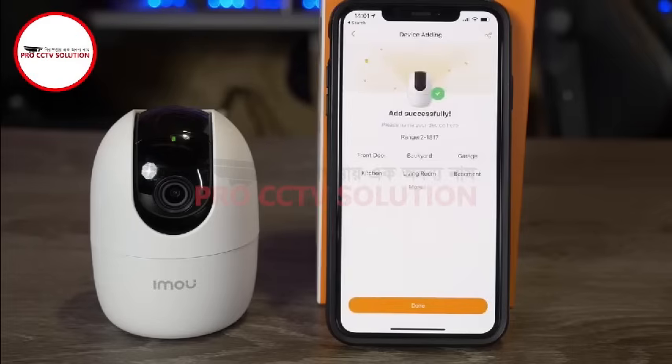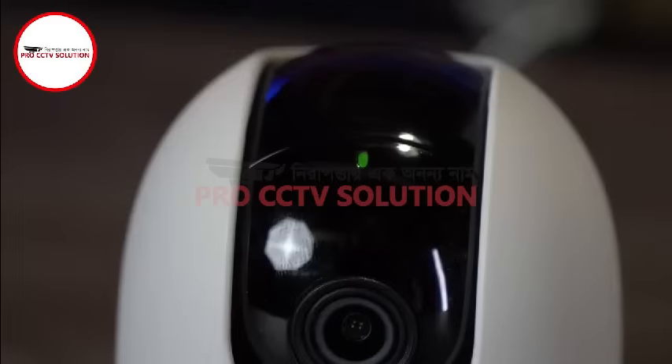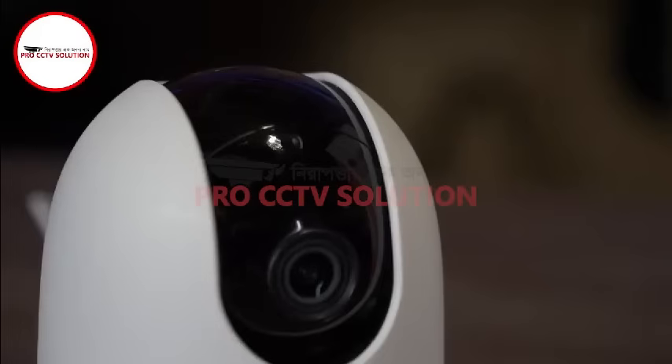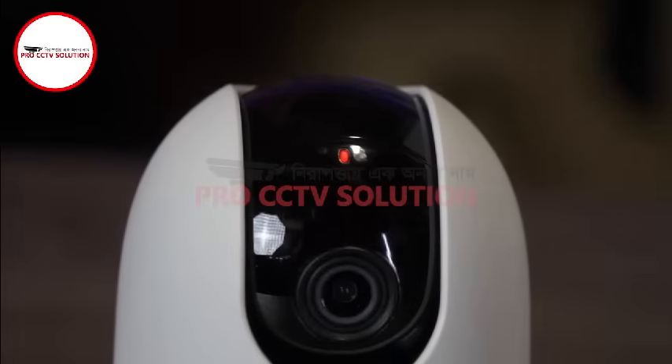Once done, your app should confirm that the camera has been added successfully and the LED should be solid green. If the setup fails, your camera may flash a red LED to indicate it has failed to connect, or show a solid red LED to indicate an error has occurred.